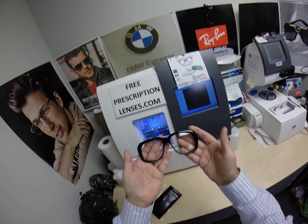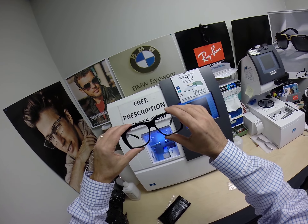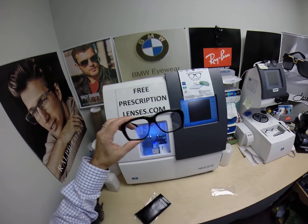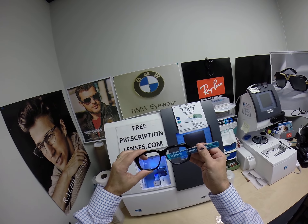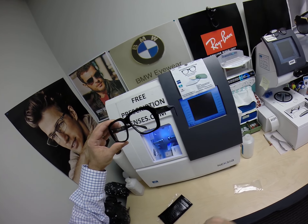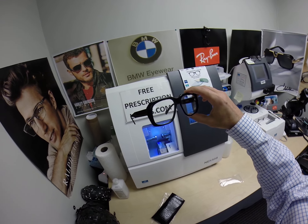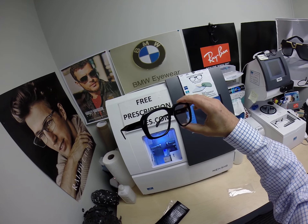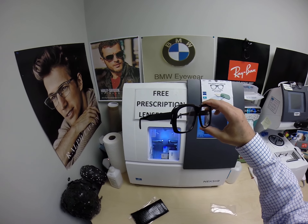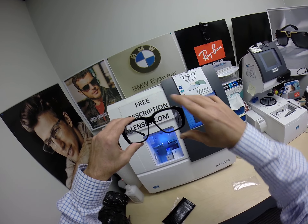It is actually surprisingly, deceptively lightweight and comfortable in spite of its size. This is available in a 58 eye size, meaning 58 millimeters. Let me get my PD stick out of my pocket. From the corner of one lens to the corner of the other — but this is the windshield, the 62 eye size. It comes in three colors: shiny black, tortoise, and crystal. Currently I can get you the shiny black and crystal; the tortoise is on back order until January of 2021. This is December of 2020.